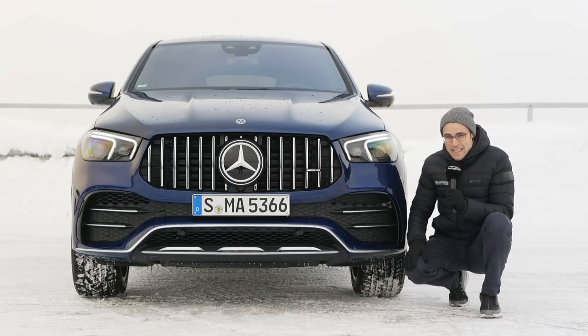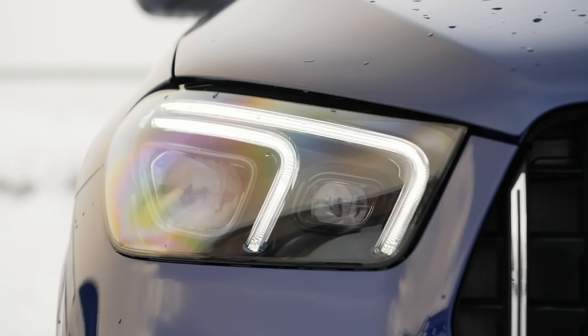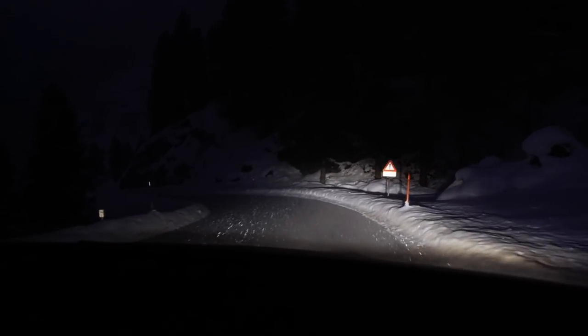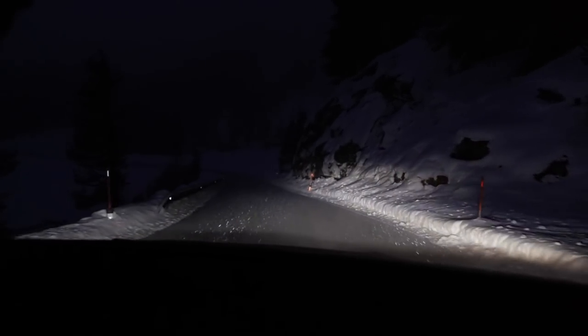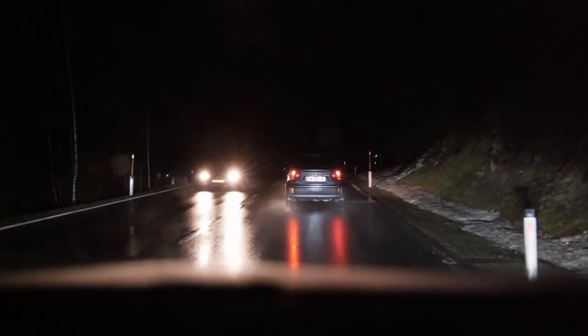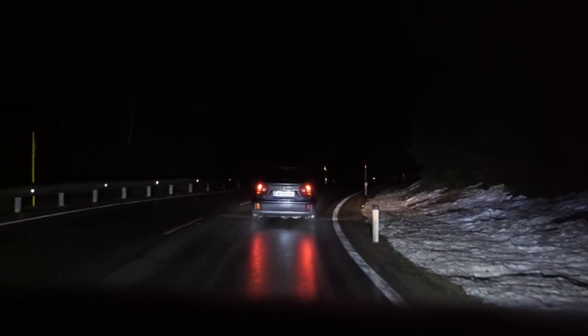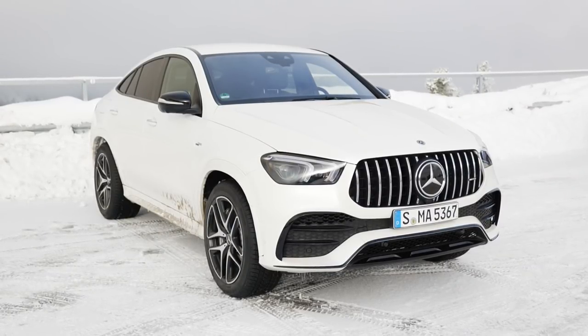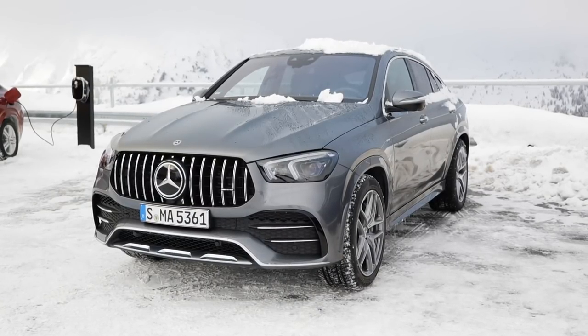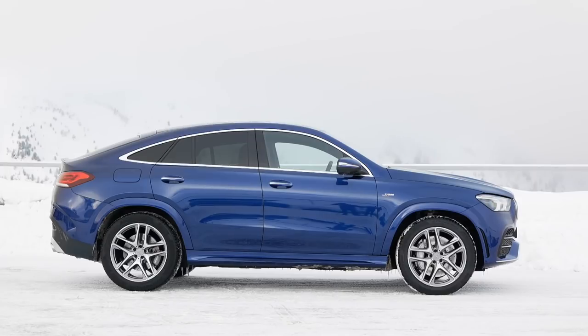Headlamps start with LED, with a beautiful daytime running light. Optionally, you can get multi-beam LED lights with high-beam range. We also did some night shots where we can see it illuminates everything very well. Those multi-beam LED lights can also save some spots — for example, when you're behind a car, those spots are left out so you can drive with high-beam on without blinding anyone. We also have a white car on location for the 53 AMG, and a selenite gray one, but definitely our brilliant blue GLE 53 looks best here as a contrast to the white snow.